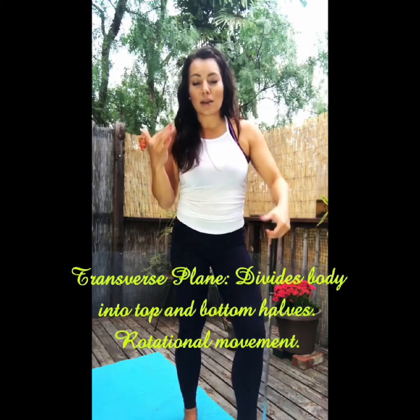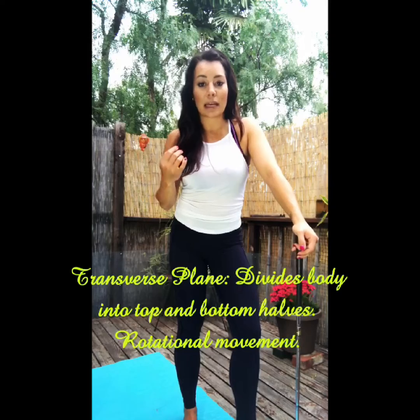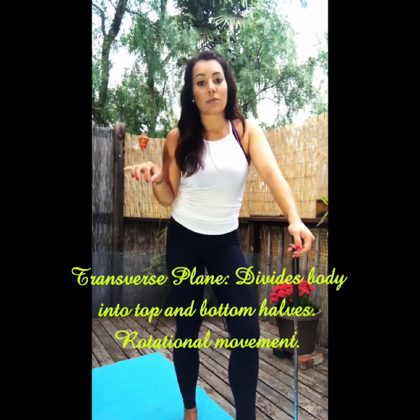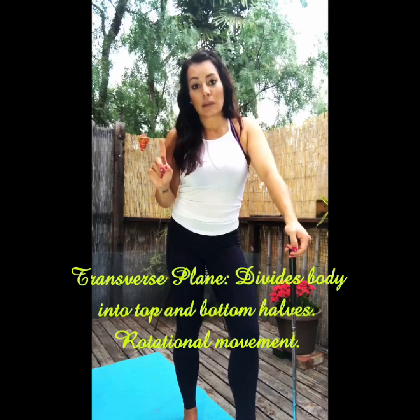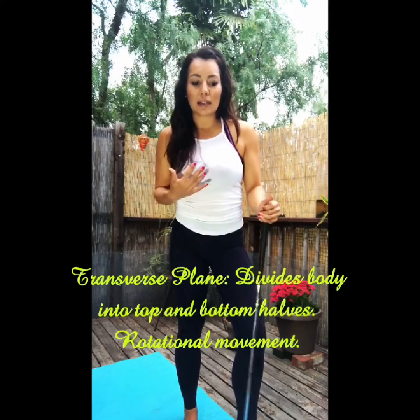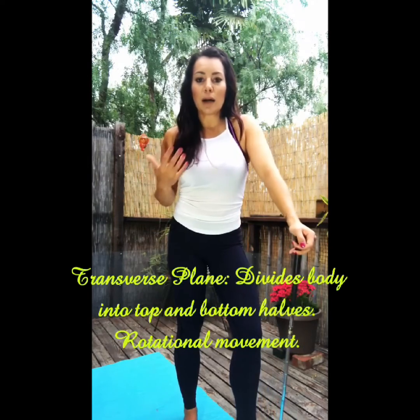We're training our body and we're training our nervous system to refine our movement patterns. So it's really important to train all three planes, not just one primarily. So try and change it up in the gym, change up your program a little and see if you can do something that challenges your body.